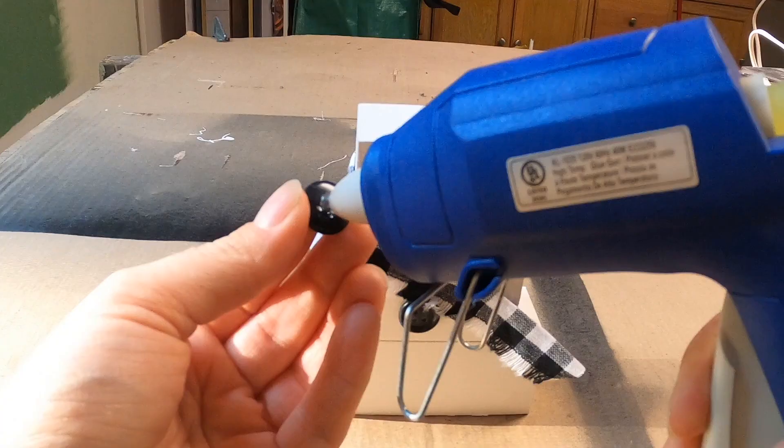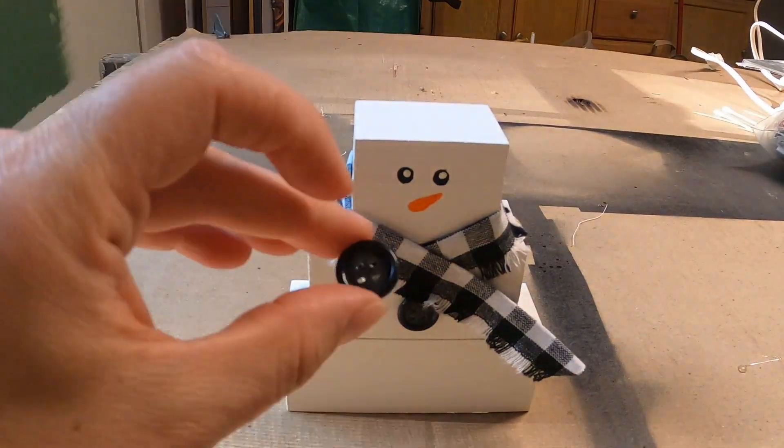The buttons were also applied with hot glue. You will want to apply pressure for a couple of seconds to make sure that they stay on.